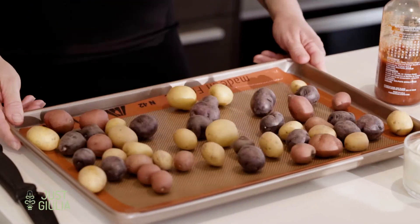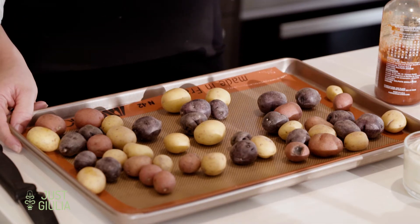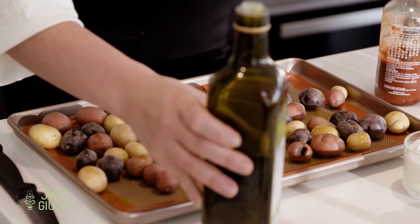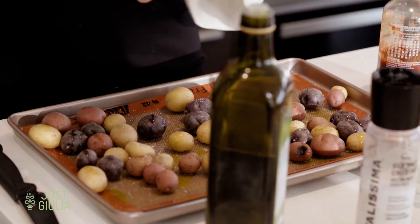Our next holiday bite is an ode to the potatoes — a mini roasted potato and cheddar sandwich. Pretty easy, so let's get started. We have about a pound of baby potatoes: red, yellow, and purple. On a baking sheet, we're going to roast them with just some olive oil, salt, and pepper. This will take about 20 minutes in the oven. Once they're roasted, pierce them with a fork — if it goes in easily, you're good.